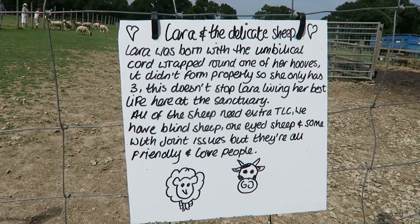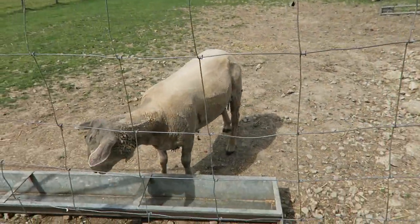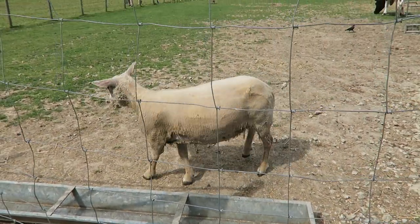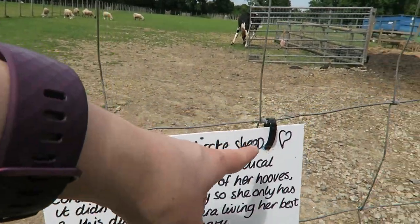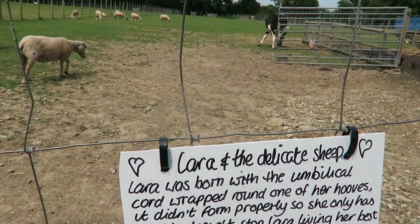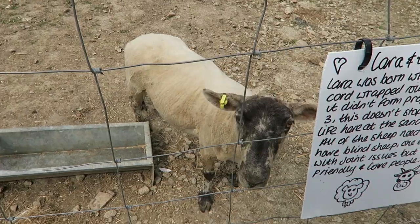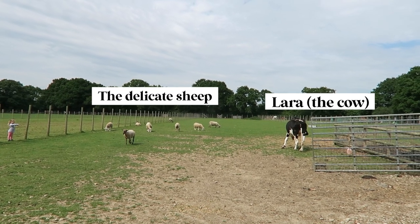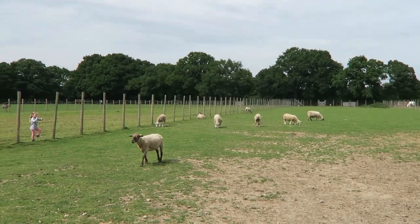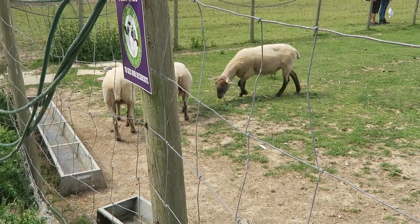I'm gonna get poked in the ear. Are you Lara? Lara's a sheep — Lara and the delicate sheep — wait, Lara is a cow! Well done. You're pretty. It doesn't even say — oh look, here we go. This is very nice.